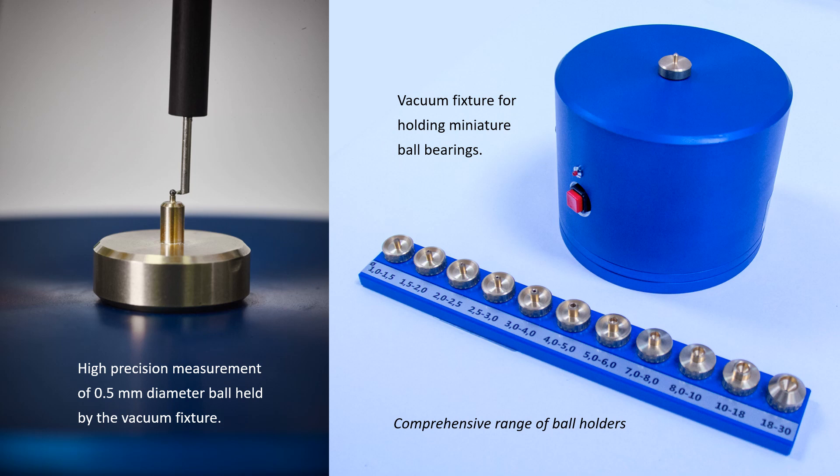On the left, you can see a 500 micron diameter ball being held by vacuum.